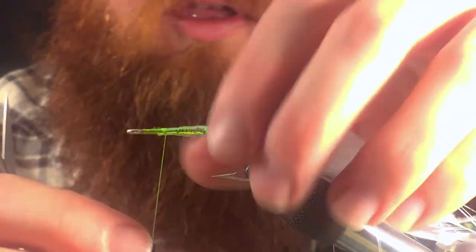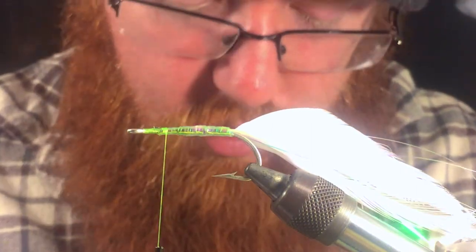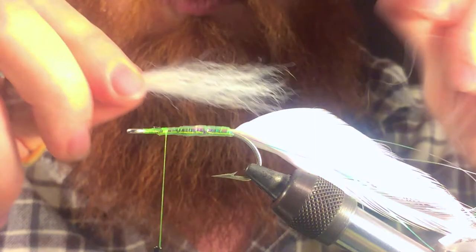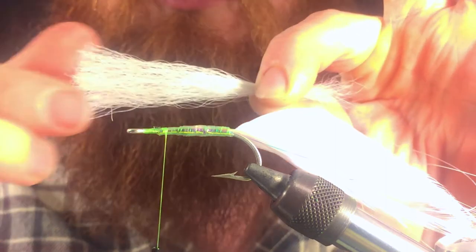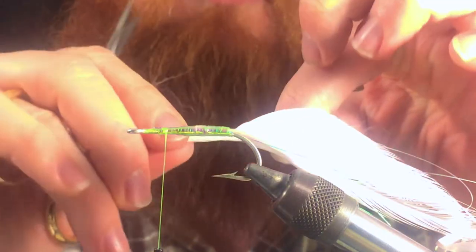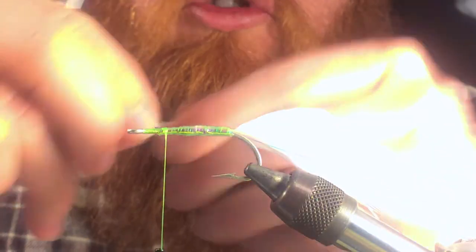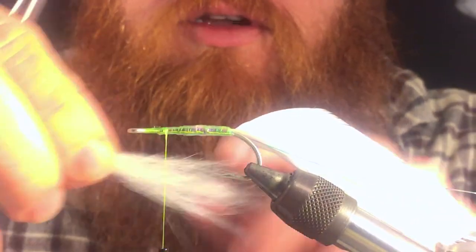Next we're going to tie in our belly piece. For that we're going to take — usually it's white — bucktail. Take a clump of bucktail. How you want to prepare bucktail is pull out all the smaller fibers. Move your fingers up most of the way and start pulling out some of those fibers — it's just the shorter fibers that create too much bulk. I like tying these a little more wispy than most because it makes it easier to cast. Then measure out — you want your belly section to be a little shorter than the wing, just a little bit past the hook.